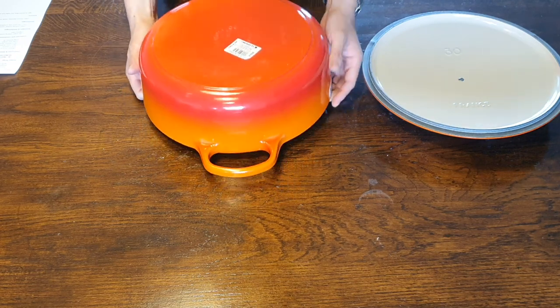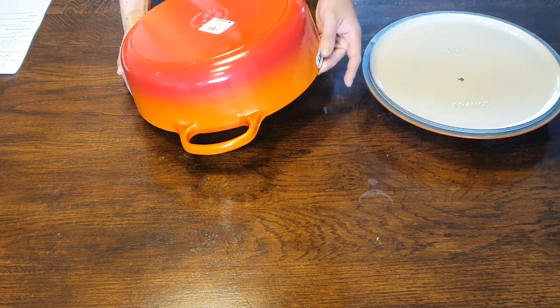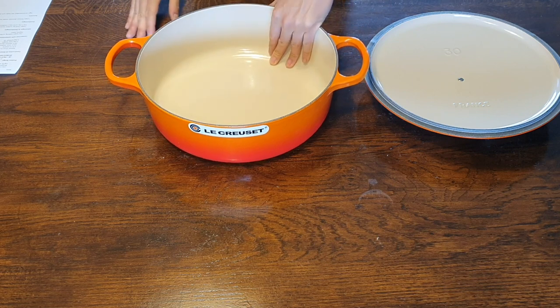Now I'm going to do a little comparison with the conventional Dutch oven, but as you can see it is a bit lower than the conventional Dutch oven.